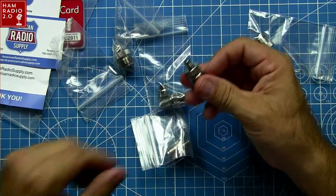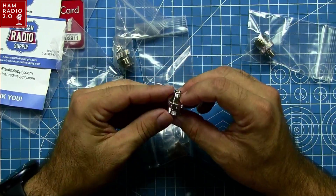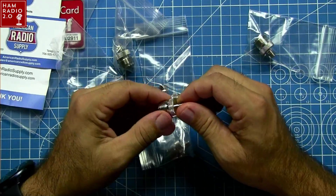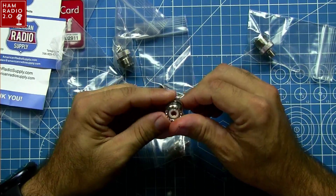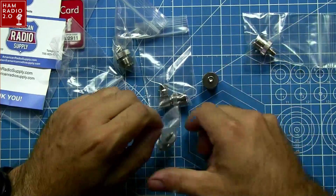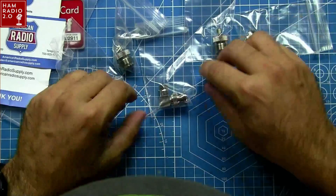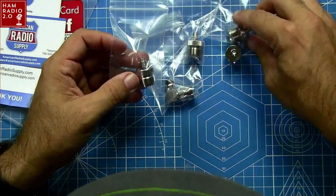I had two or three of these that I had bought on Amazon previously. One of them went bad — I was getting a short in it, getting high SWR, and I changed connectors and found out that was the problem, so I tossed it in the trash. I've lost the other ones through just using them here and there. I got four of those connectors.